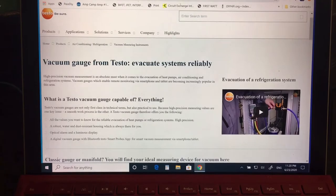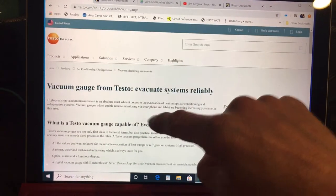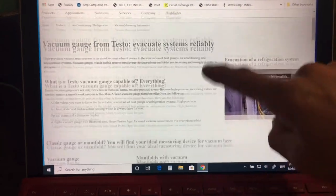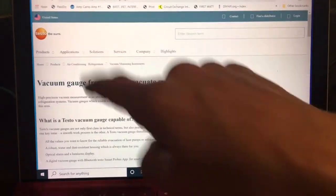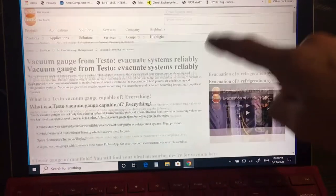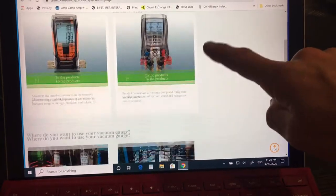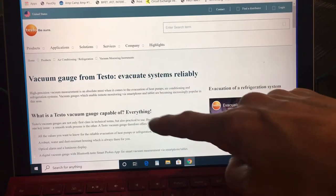Testo is one of the world's leading manufacturers — a German-made product — and they have very good test equipment. So go to Testo; here we're on vacuum gauges. I went to Tools, I went to Vacuum Gauges, and they have a little video here. You can keep scrolling through and go over to their educational area where they have more videos.